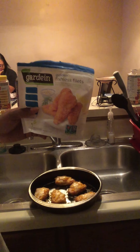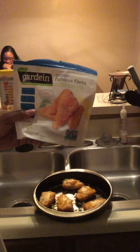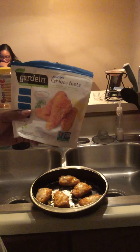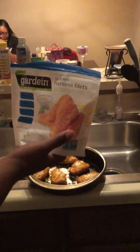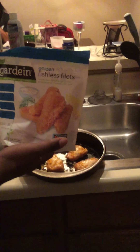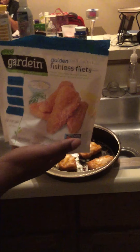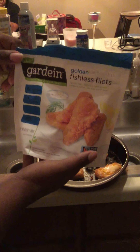Welcome to another episode of Let's Eat Vegan. Today on the menu is a quick little snack — something real light. We're gonna do our vegan fish fillets. Here we have the fillets. I normally get these at Walmart, but you can also go to Whole Foods, Harris Teeter, or Target. They're pretty much everywhere out there on the market.